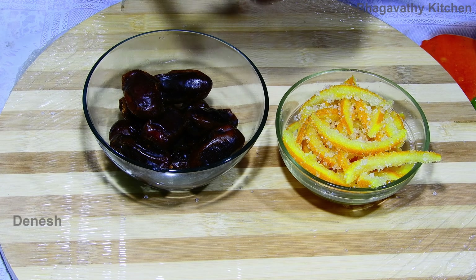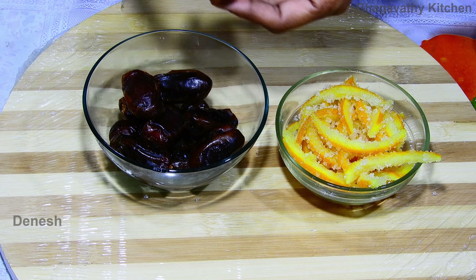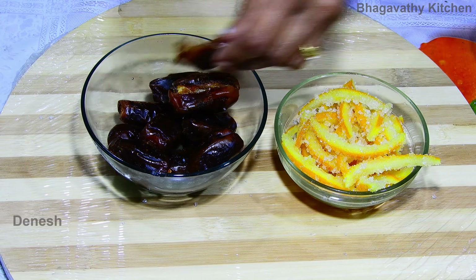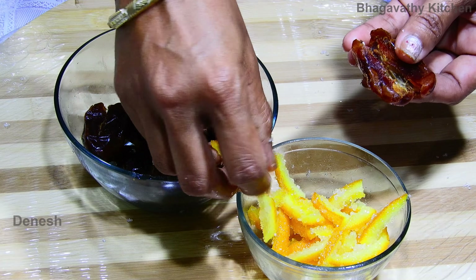Add the seeds to the dates. Put the seeds in half and put the seeds in half. The seeds will be set aside with an orange peel.